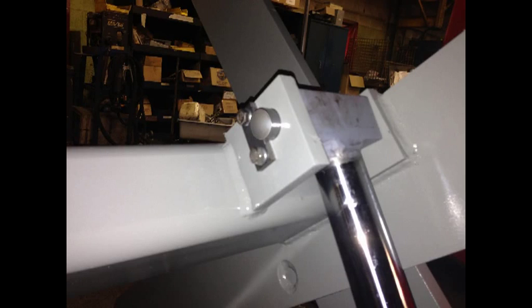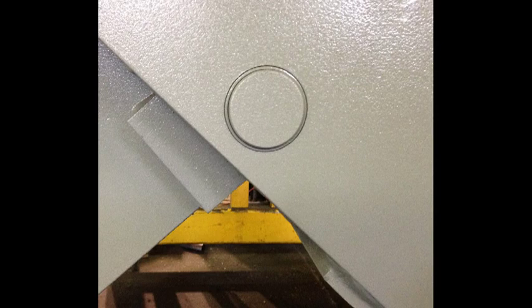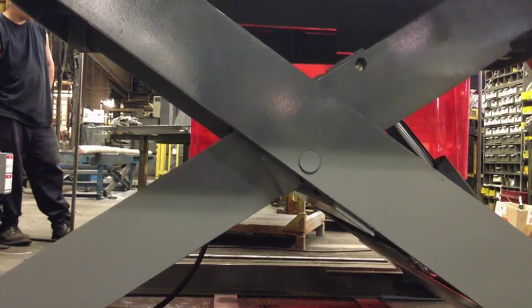Maintenance-free DU bearings on all pivot points are lubricated for life, which minimizes wear and eliminates the need for greasing.